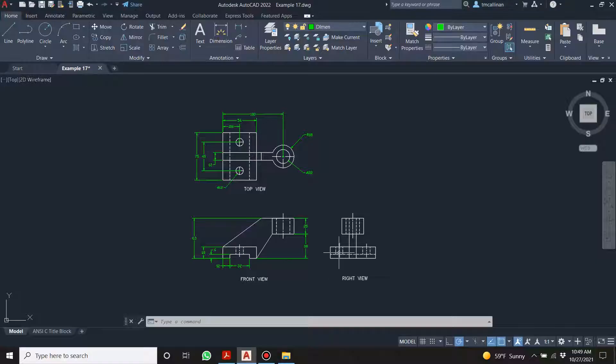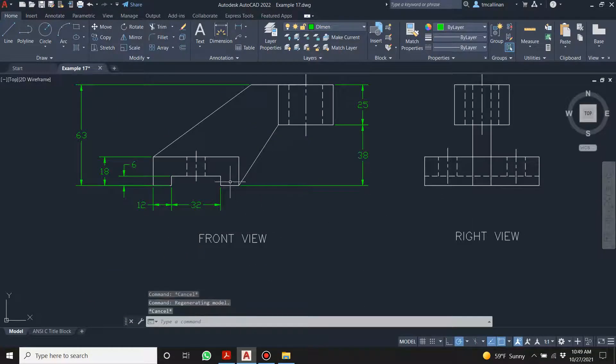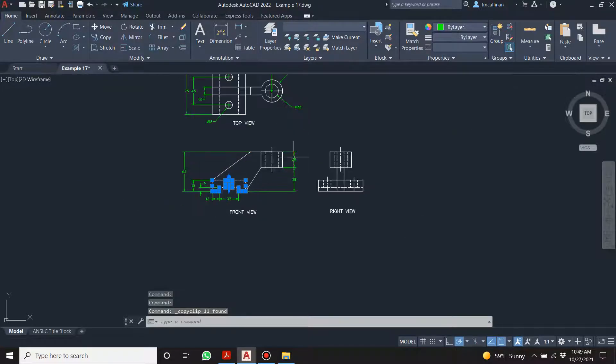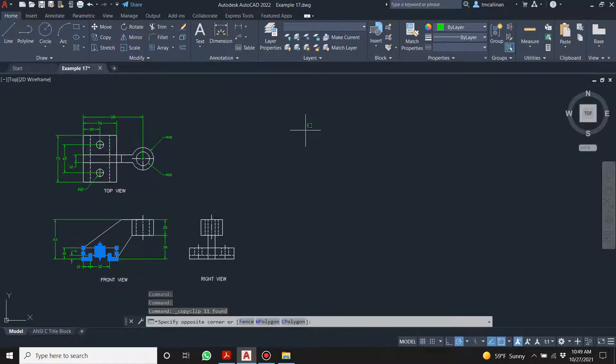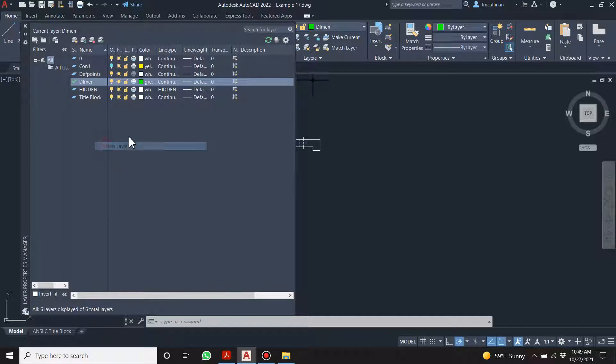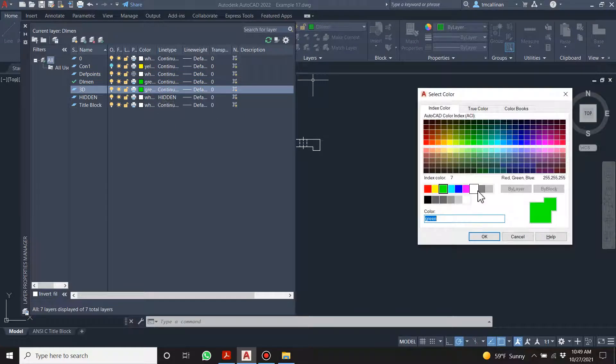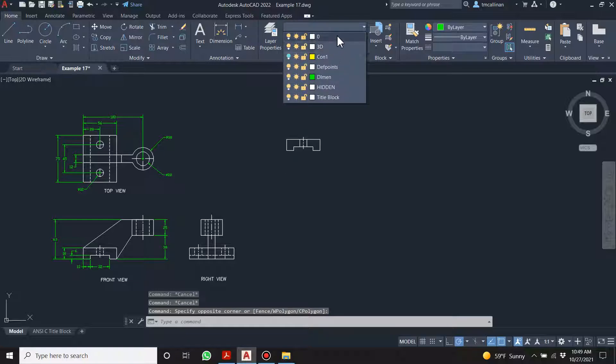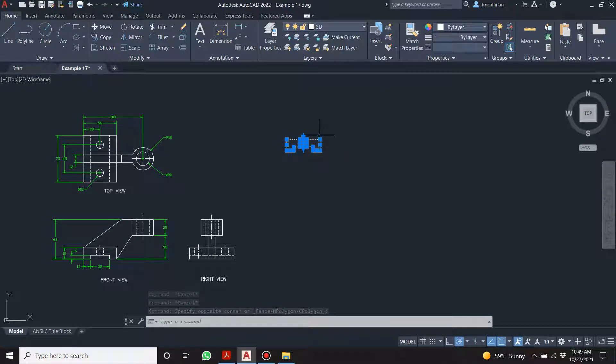I'm way too lazy to redraw any of this stuff, so I'm going to highlight it, click, let go, Ctrl+C, drag it over here, and Ctrl+V to paste it. Let's create a new layer called '3D' and make it white. I'll highlight all of this, move it to the 3D layer — it copies it into 3D.